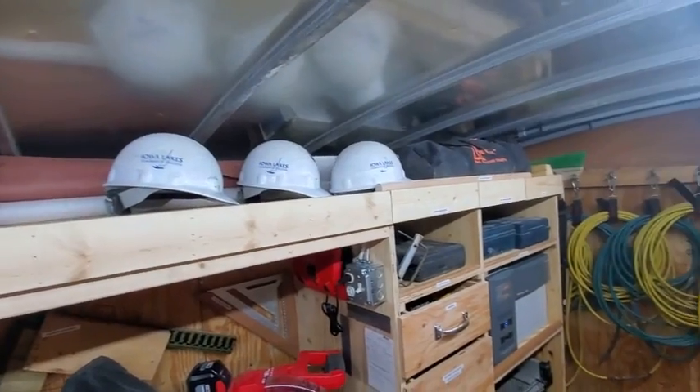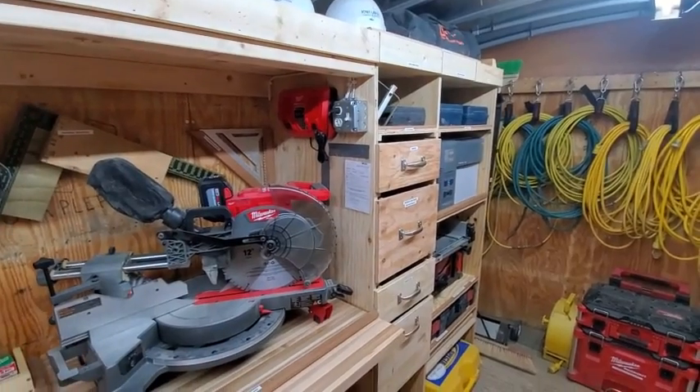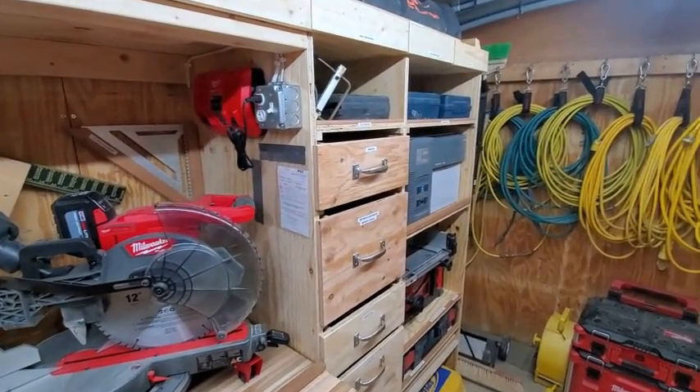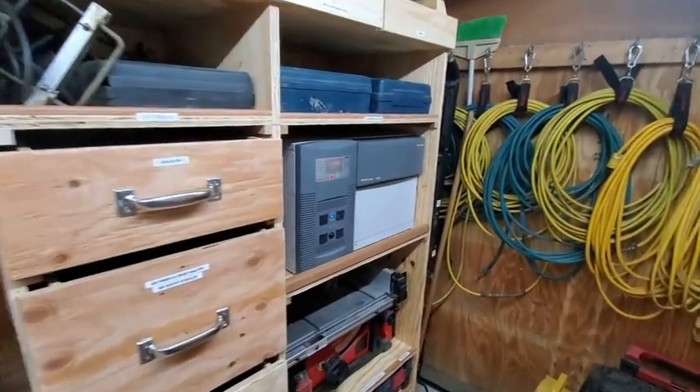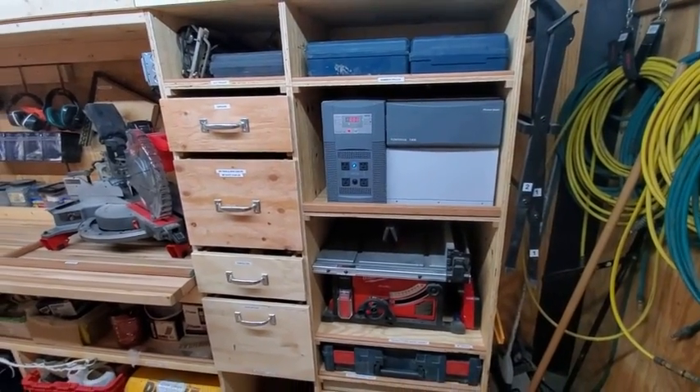Storage above there for some of the larger items. We've got the dual charger mounted to the wall that can be plugged in so we can charge batteries while we're going down the road with the solar power. Here's our power hub — everything's hardwired, so it's a nice clean install, grounded and bonded to the trailer.